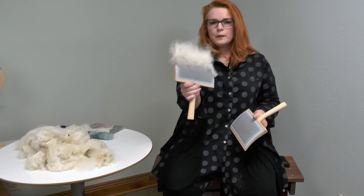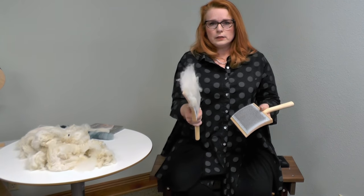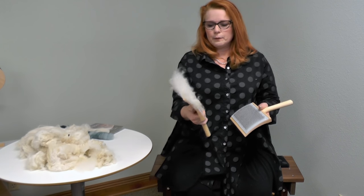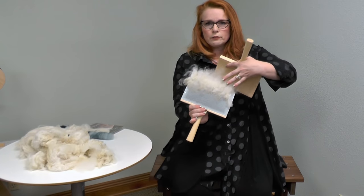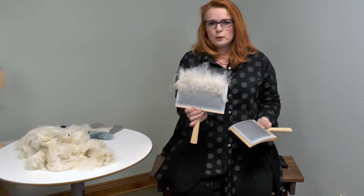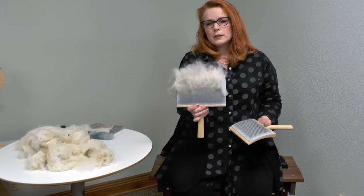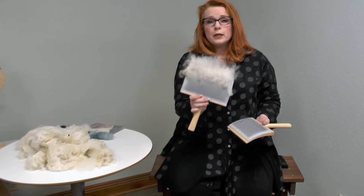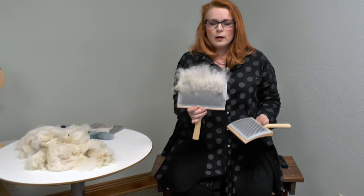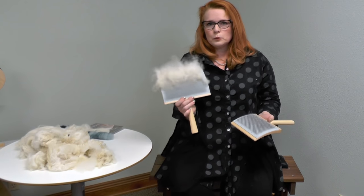At this point you can switch hands and do the exact same thing over again. If you look at this card, you see there are still a whole bunch of locks that aren't open and you need to do at least one more pass. With raw wool, I find you need to do two or three passes. If you're carding combed top because you want a woolen prep, one pass is usually plenty unless you're blending, which we'll talk about in a minute.